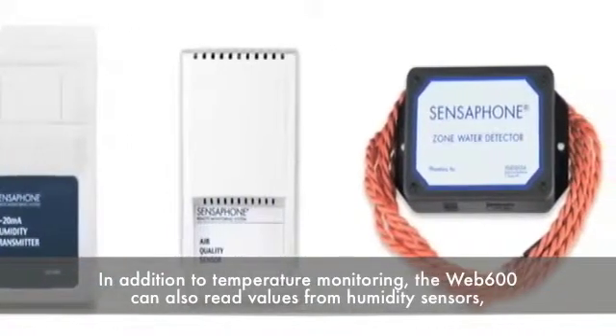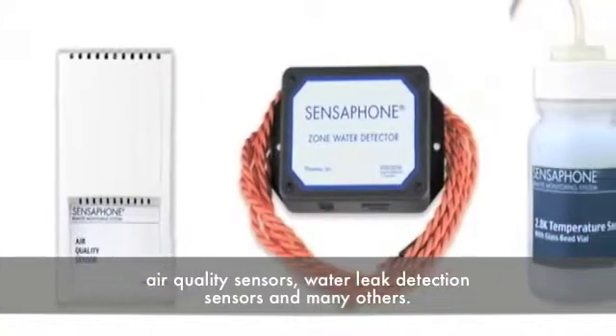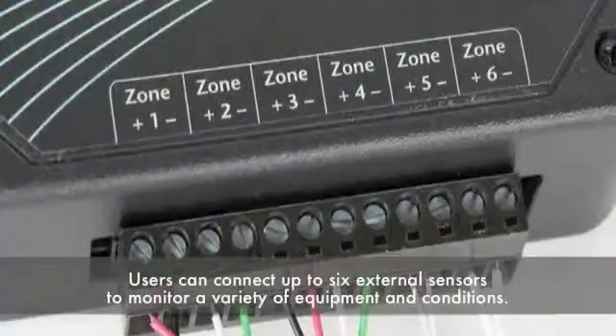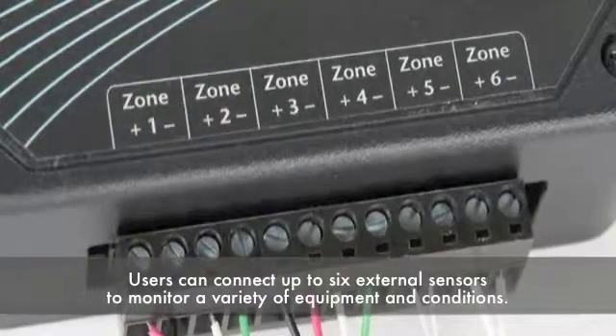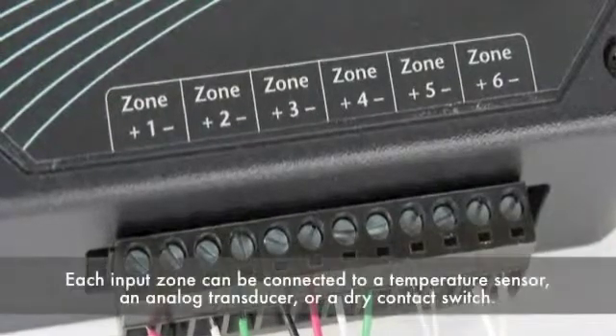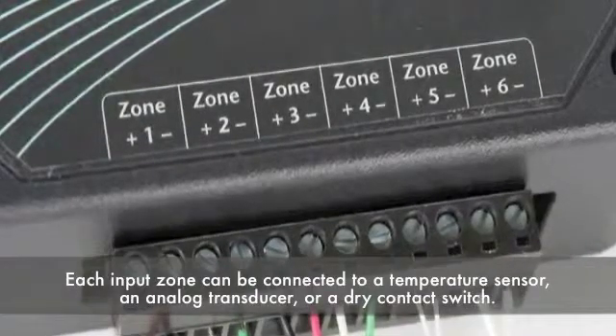the Web 600 can also read values from humidity sensors, air quality sensors, water leak detection sensors, and many others. Users can connect up to six external sensors to monitor a variety of equipment and conditions. Each input zone can be connected to a temperature sensor, an analog transducer, or a dry contact switch.